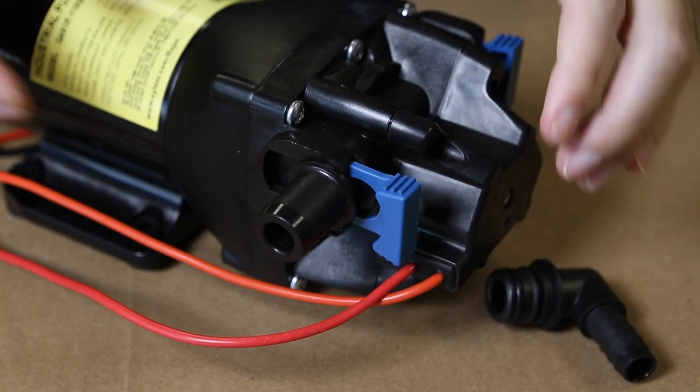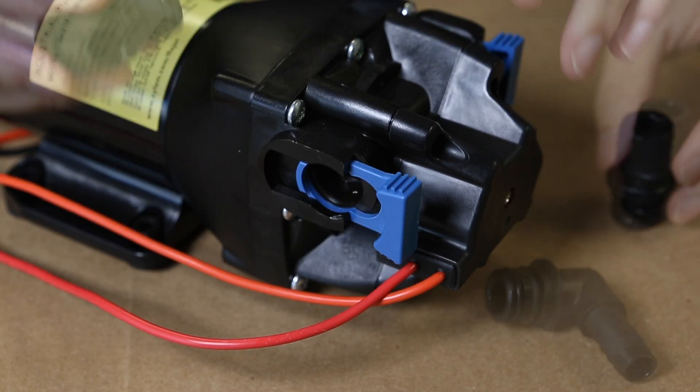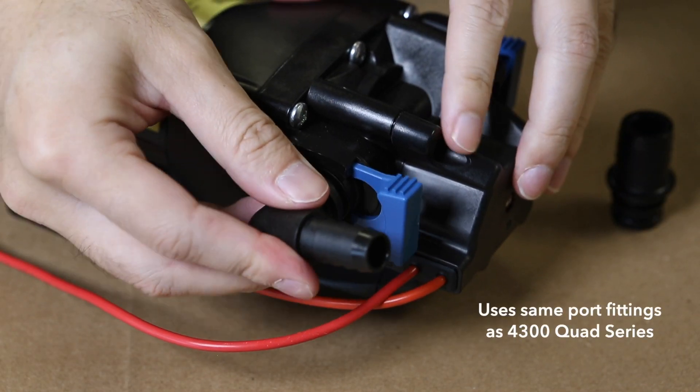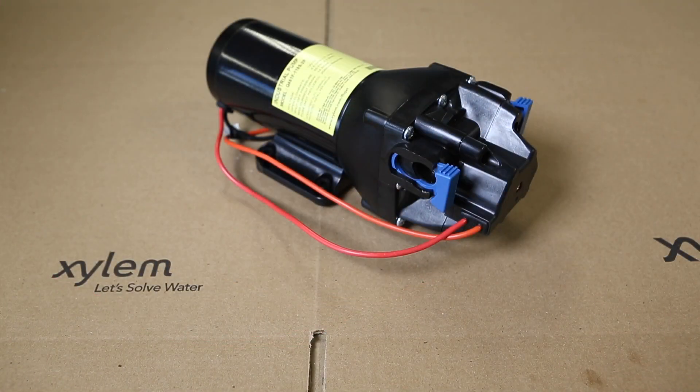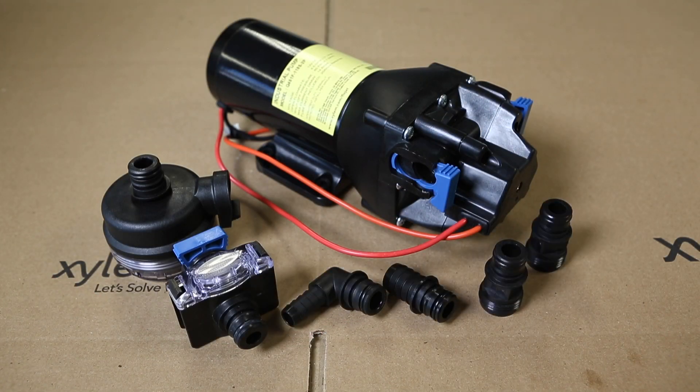The inlet and outlet ports have larger, more user-friendly quick-connect port clips, but they use the same port fittings as the 4300 models. Additional port fittings and accessories, like inlet strainers, are available for proper setup and installation.